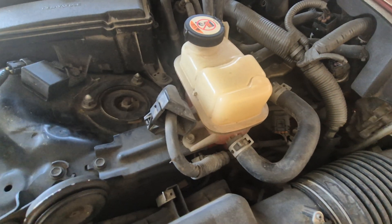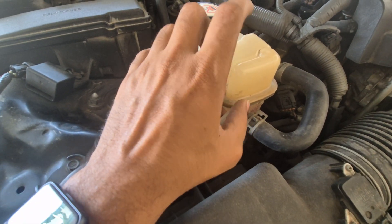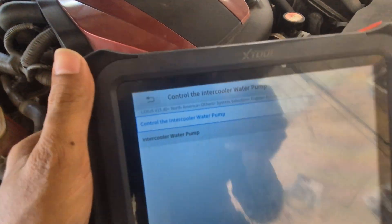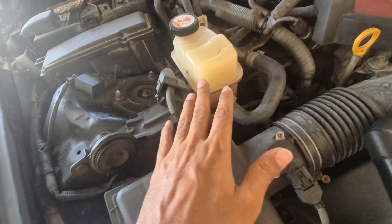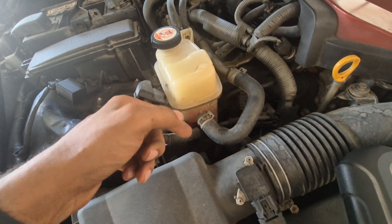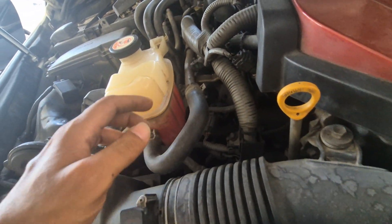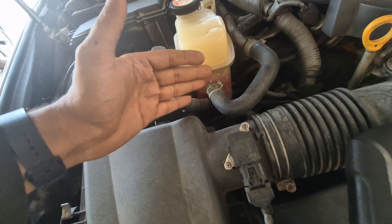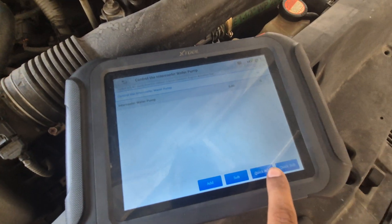This tank here is the intercooler tank. What should happen when you increase the speed from your diagnostic tool is that you should see coolant moving very fast. You can see it from the side, or from this side, or from this side — but you have to see movement in the coolant.